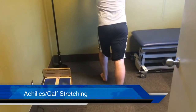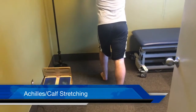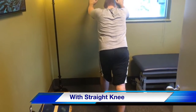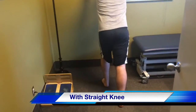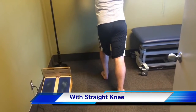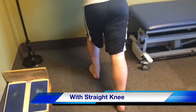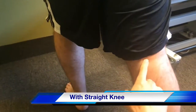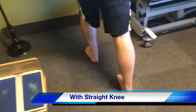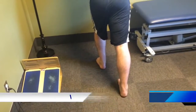We're going to stretch the calf and Achilles two different ways. This first way, demonstrated with your knee fully straight, is a dynamic stretch — you move into it about the length of an exhale and come out of it about the length of an inhale. We're going to do about five of those. Keep the knee fully straight, almost hyperextending, to get that stretch nice and big in the upper part of the calf.